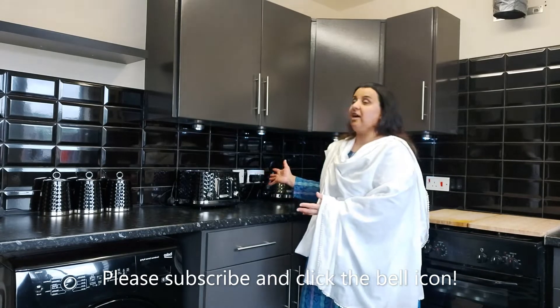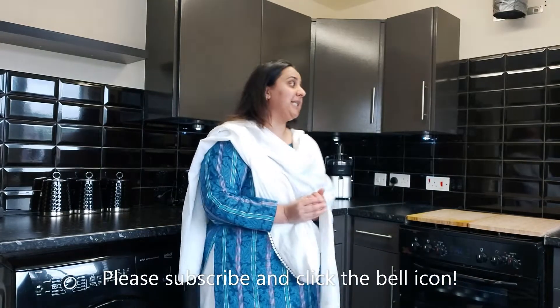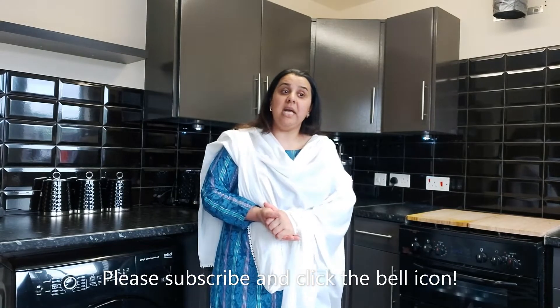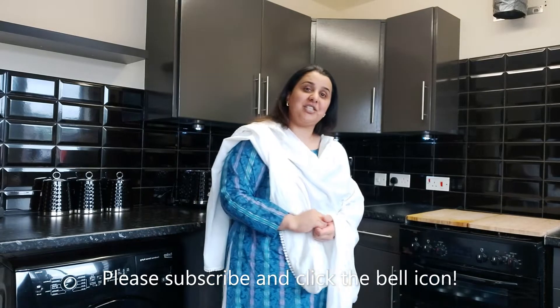So as you can see, this is my kitchen and I thought I would share my kitchen with you and also introduce myself to you. So let's get started on today's recipe — I will show you what we're making today.